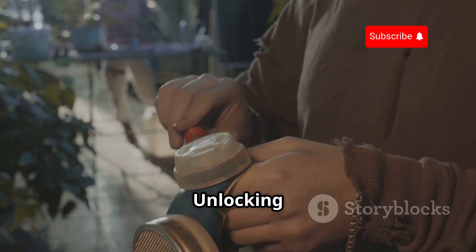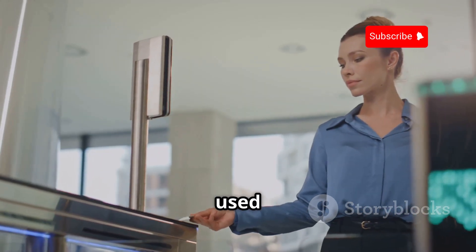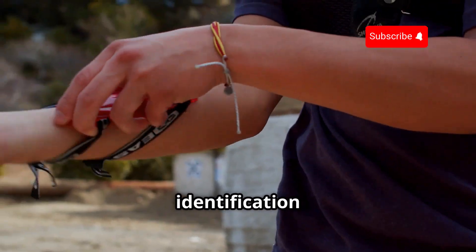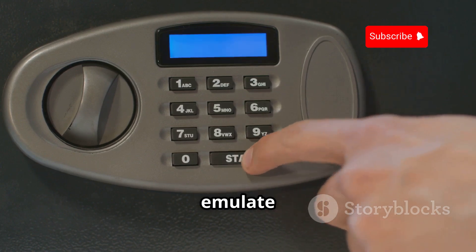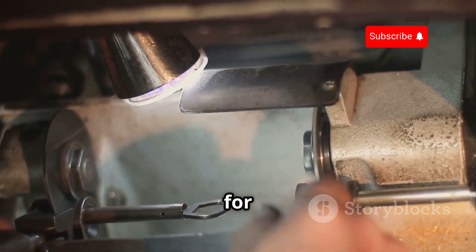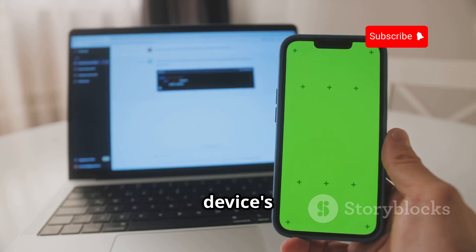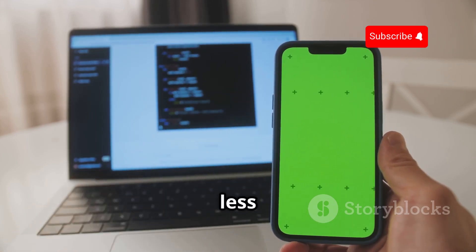You might not encounter them every day, but iButtons are still used in various applications, from access control and time tracking to data logging and security systems. These small, durable devices store a unique identification code that can be read by compatible readers. The Flipper Zero can emulate an iButton, meaning you can read and copy existing iButton codes, as well as create your own custom codes for various purposes. It's a testament to the device's versatility and its ability to interact with a wide range of technologies, even those that are less common.